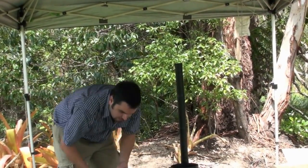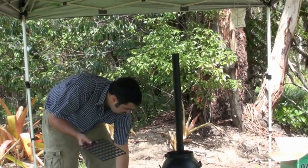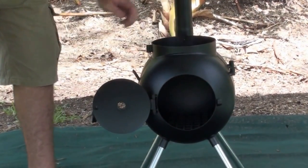Now we've got our little fire grate as well guys. This goes into the bottom of our Ozpig, and this allows the fire to stay off the bottom and allows the air to draw through our Ozpig when we have the fire in it.